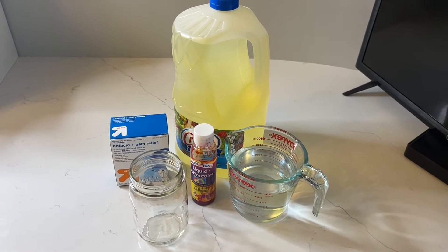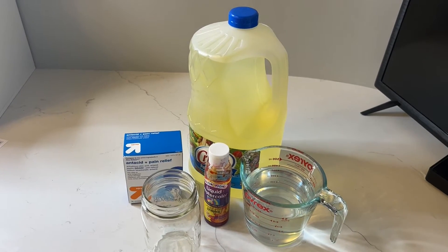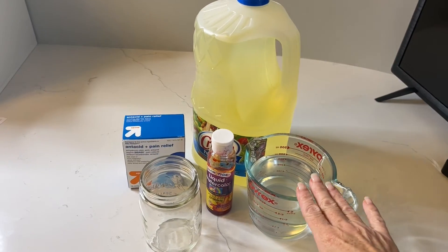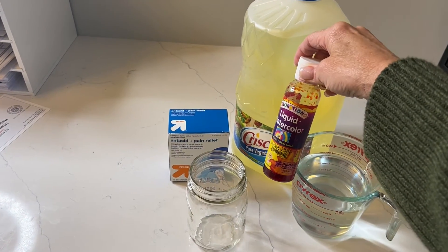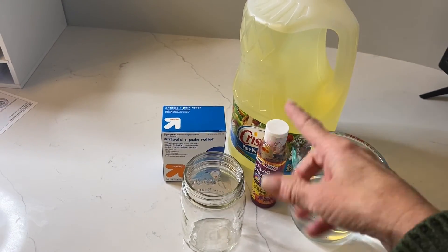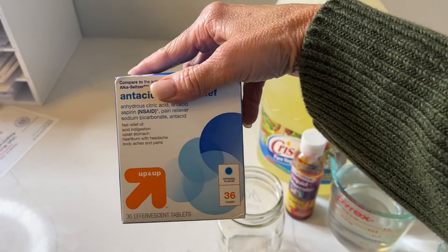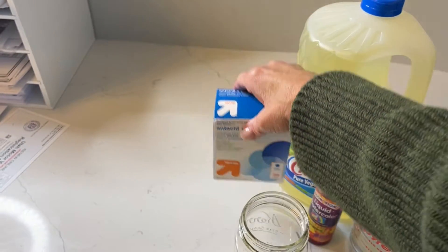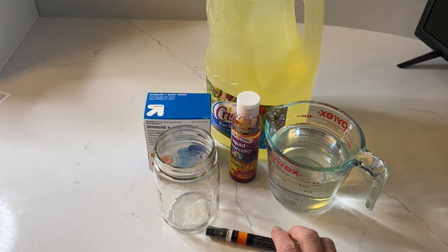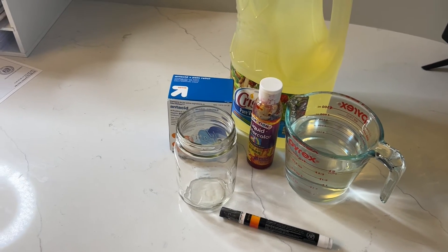Okay, for the Halloween lava lamp you just need a few simple ingredients: vegetable oil, water, and I'm using orange liquid watercolor — but you can use any color you like, or food coloring. I'm also using antacid tablets like Alka-Seltzer, which are effervescent when dropped in water. I've got a jar and I'm going to use a paint pen to make a jack-o-lantern face on the mason jar — you could make a ghost face, a vampire face, anything Halloweeny.